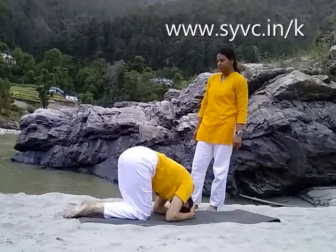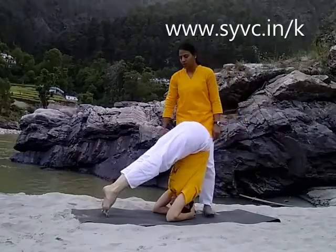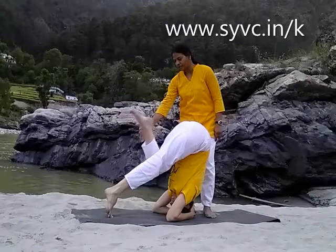Tuck your toes, hips up. Walk forward. Walk forward, one leg close to your chest.